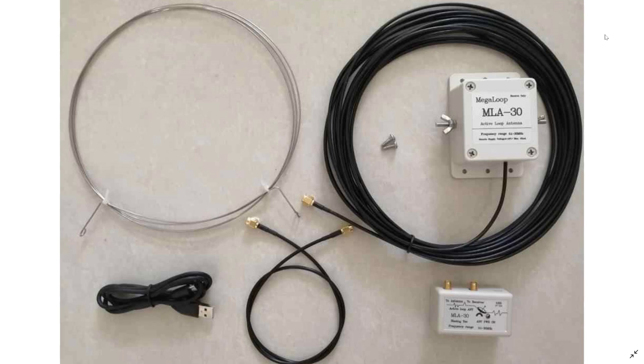It doesn't include the mast, and of course it doesn't include the low pass and high pass filters that come with my other antenna. But still, the reason I want to talk about it today is that more and more I see people using them, and more and more people seem to be really happy with them.